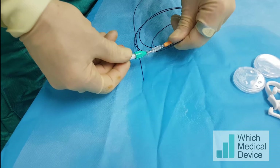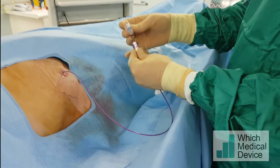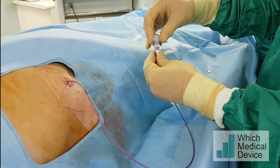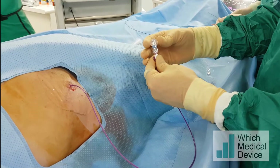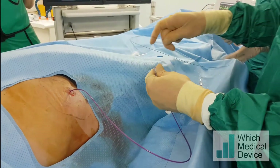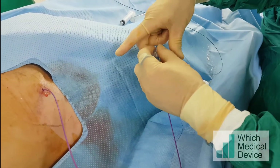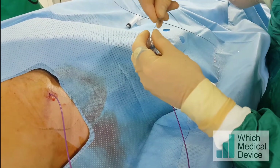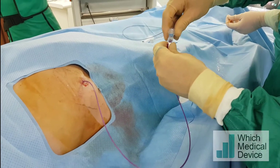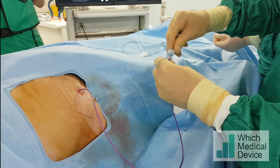We're going to put one of these Flow 30 valves - it's a bit like a Tuohy-Borst - onto the end of the catheter. This is also made by Merit. This will allow me to get some grip on the micro catheter and stop it backing away as I'm advancing the guide wire. Pull the wire back slightly. I'm advancing it into the catheter and once I've got it in, I can tighten that valve up slightly to give it a little bit more resistance, adjustable to as much resistance as I like.